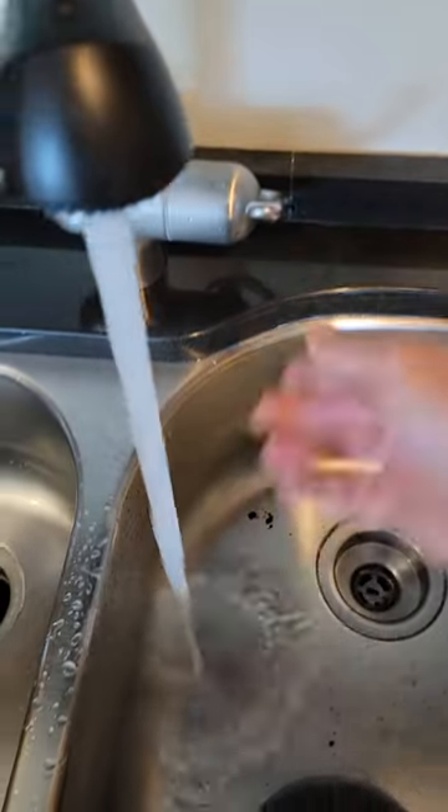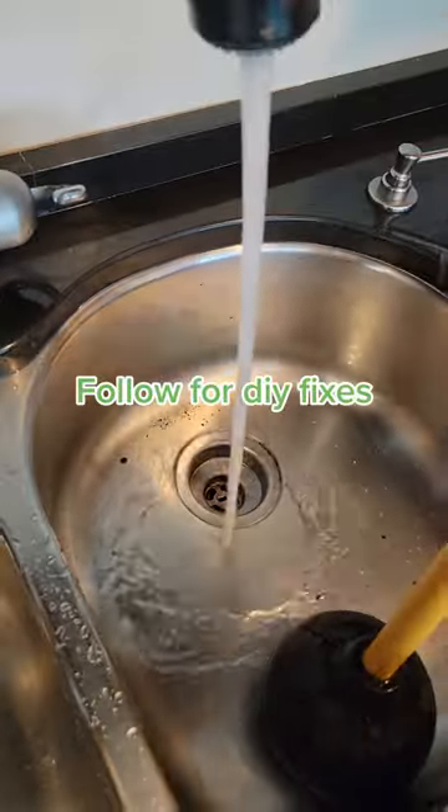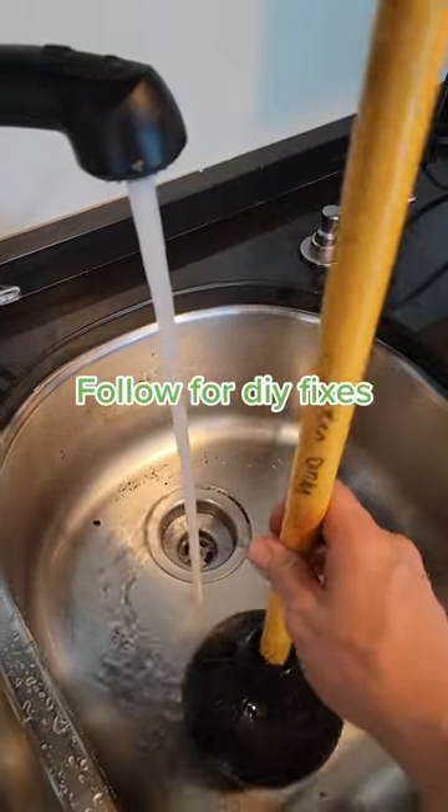Now what we want to do is flush lots and lots of cold water down. And hit the follow button for more tips.